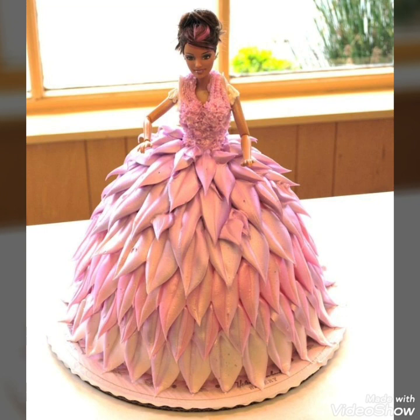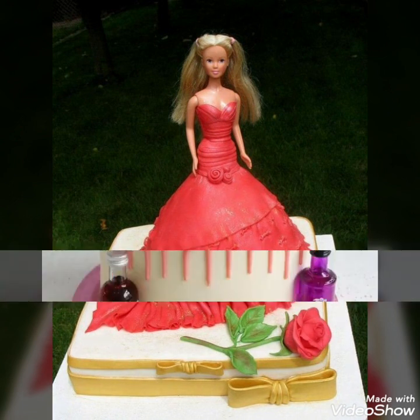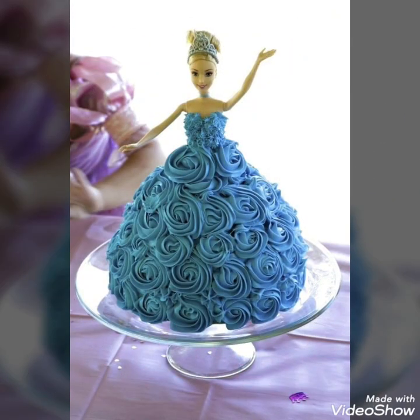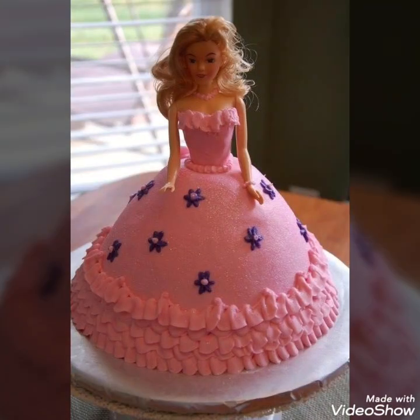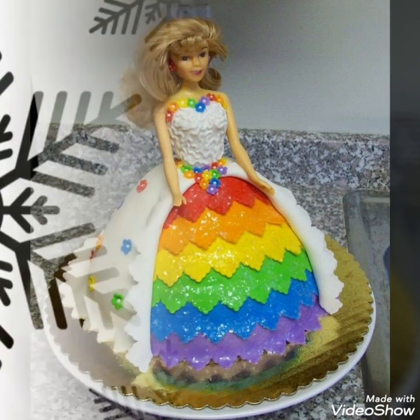Hello, Assalamu Alaikum to my viewers and welcome back to my YouTube channel. How are you all? I hope you're all fine and good. Today in this video I bring some latest collection of different Barbie cake ideas that you can create for your different events and birthday parties of your kids to surprise them and make your events more special with unique and different concepts.